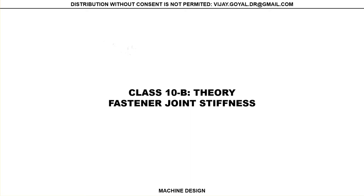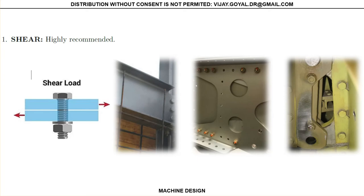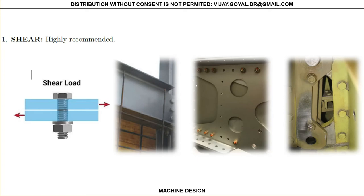This is fastener joint stiffness, which we will be talking about. Before we start, I want to share with you the three main purposes for which joints are designed.